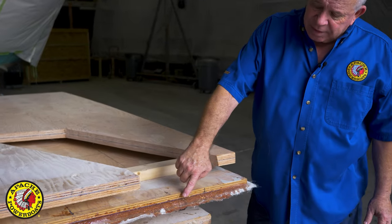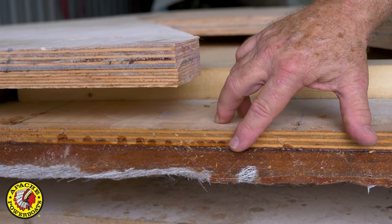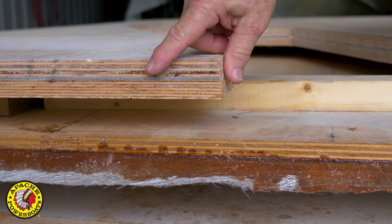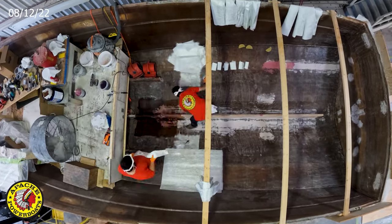I laminate the plywood together with mats in between them, compressing them, and then trimming them off. I know this keel stringer and main engine stringer will last 30 to 40 years without a doubt.